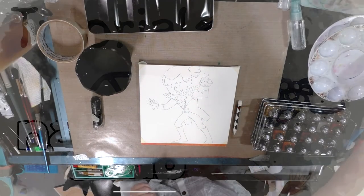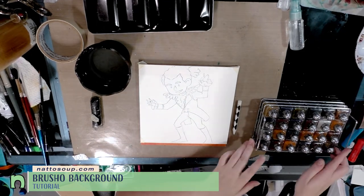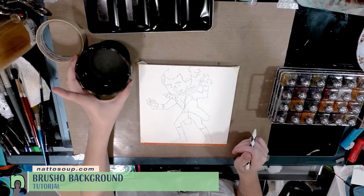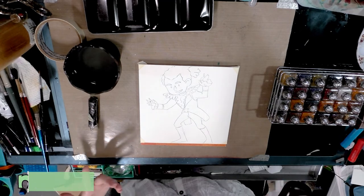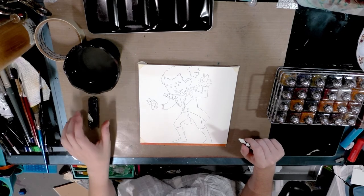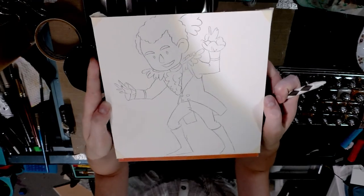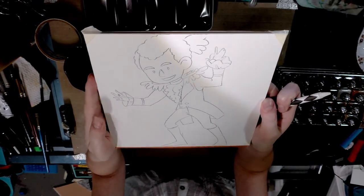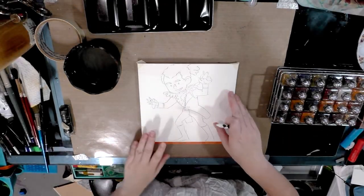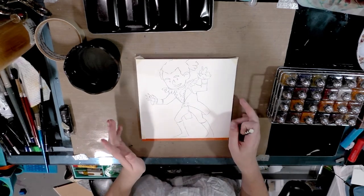Hey guys, today we're doing a quick watercolor tutorial on using Brush-o for simple backgrounds. Those of you who watch the channel may have seen this as part of a larger tutorial, but I do like to augment with very quick easy things sometimes — just a little pop of inspiration. The materials you're going to need are your image. This is a commission I received at MeccaCon — it was for Daveed Diggs as Lafayette from Hamilton — on watercolor paper. This is fluid watercolor paper, eight inches by eight inches.